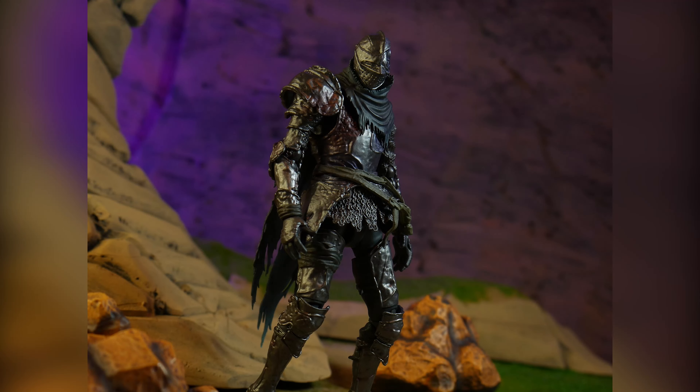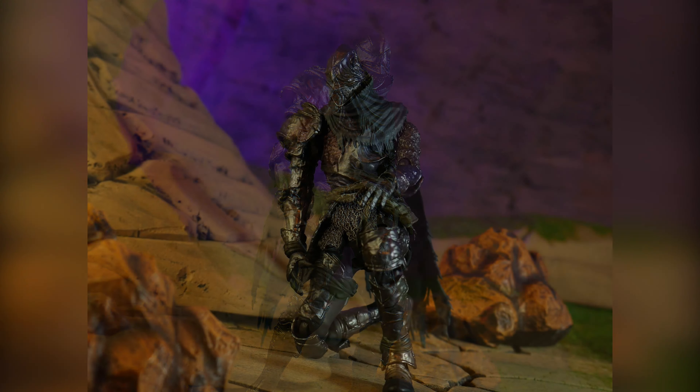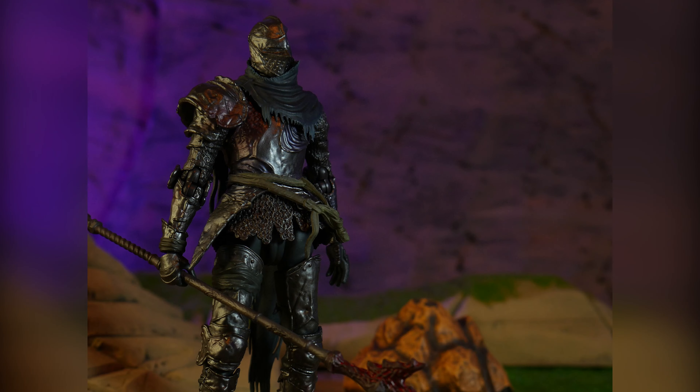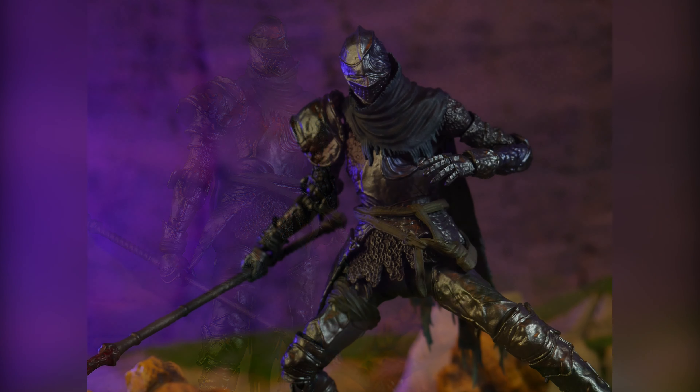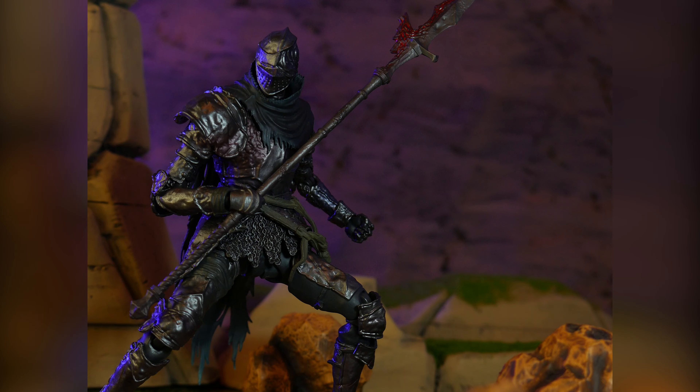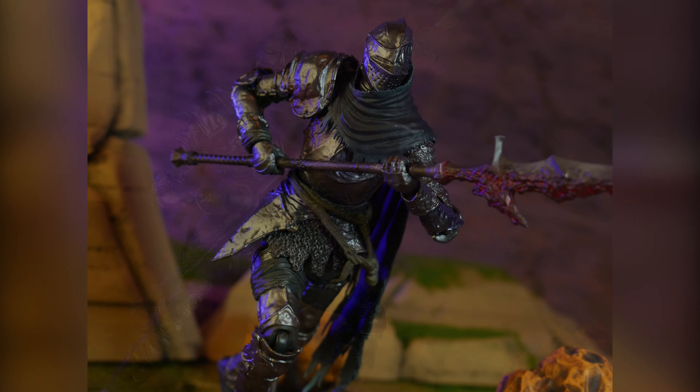After Elden Ring's success, Bandai announced that a Figuarts Elden Ring figure would come into fruition, revealed to be Festering Fingerprint Vyke, so Elden Ring fans were in for a treat. Vyke clocks in at an MSRP of around $75, which does seem a bit steep — other collectors were also mixed on that. But despite the high price, did Bandai deliver? Well, let's find out.